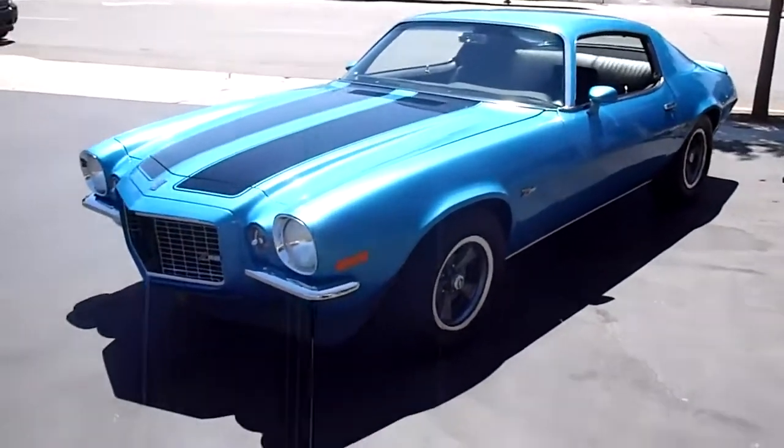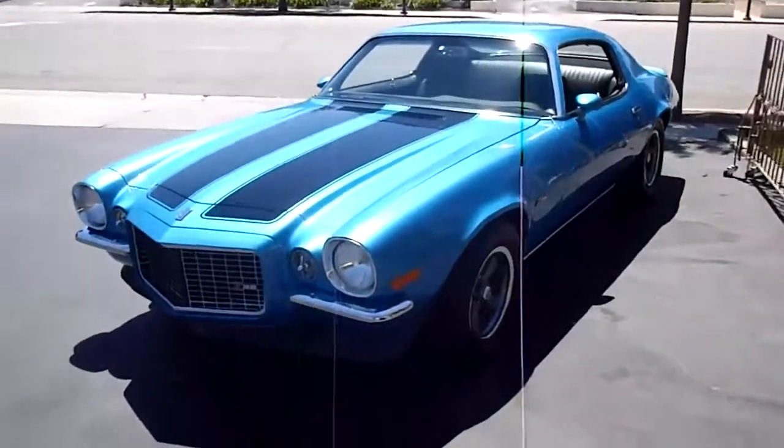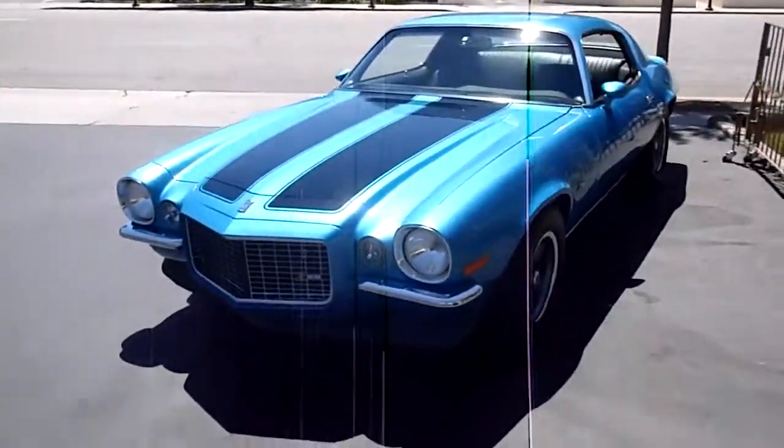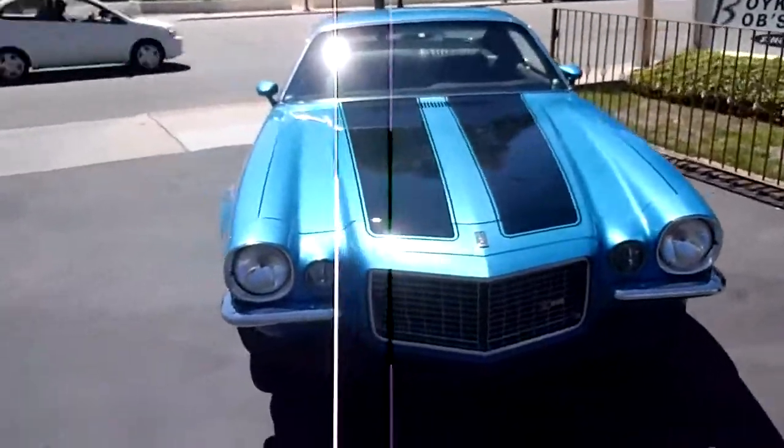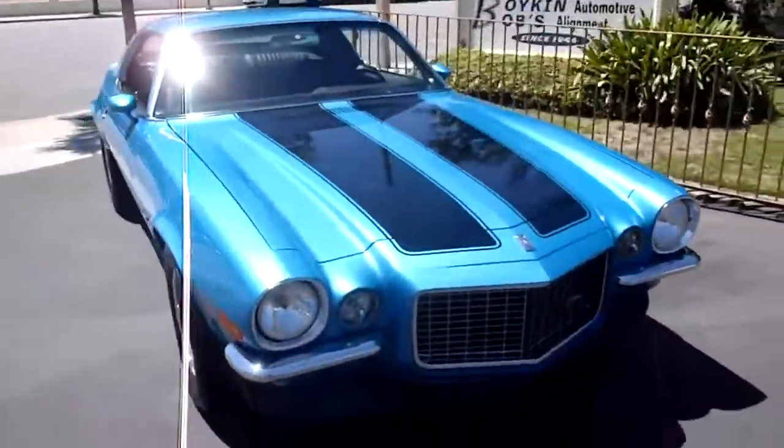Here we go with a 70 and a half split bumper Camaro Z28 Tribute. Pretty nice car, both same blue.